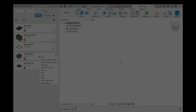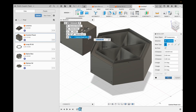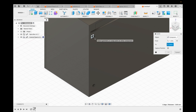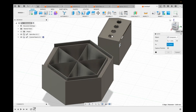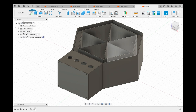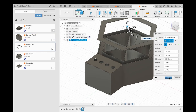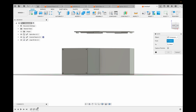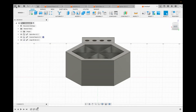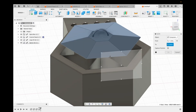For the assembly, you will insert all the models that we've created into one file. You will then choose the common features that are in the two models you want to align with each other, and align those using the modify feature in the toolbar. Once you follow these simple steps you will have assembled your spice box — congratulations!